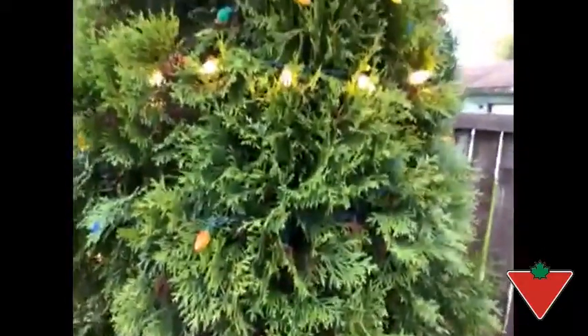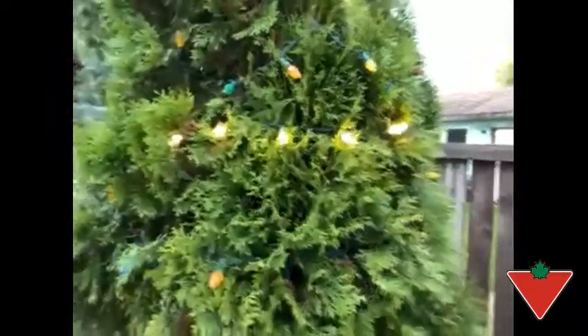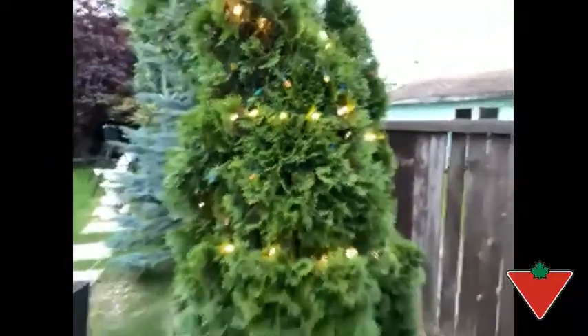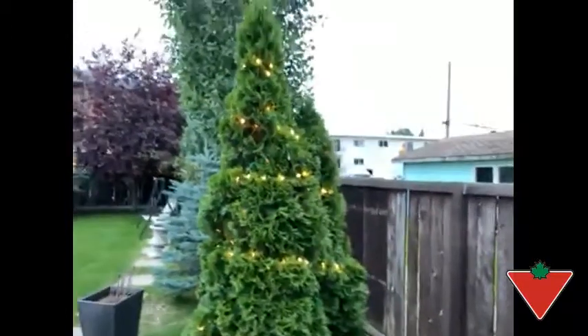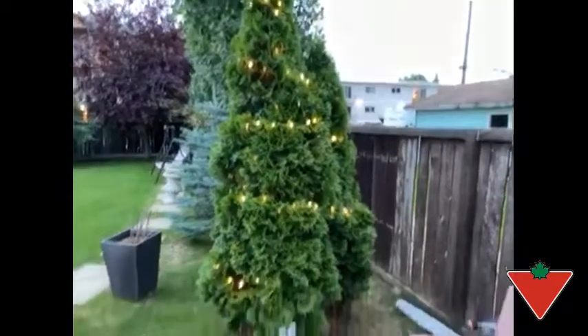The cord, as you can see, hides nicely inside the tree. If you're going to do this on a bush or a tree, you could do it for Christmas or really any time of the year if you want a little extra mood lighting in the backyard.